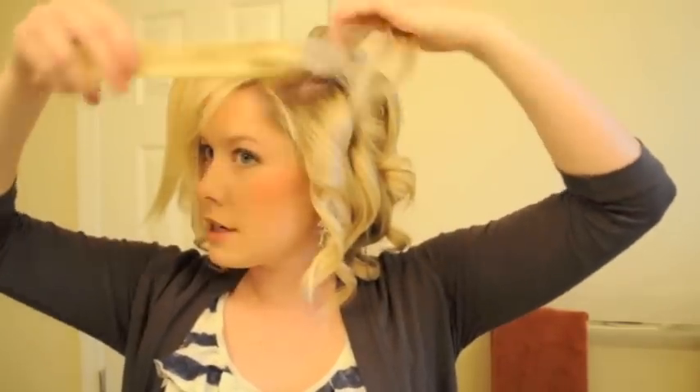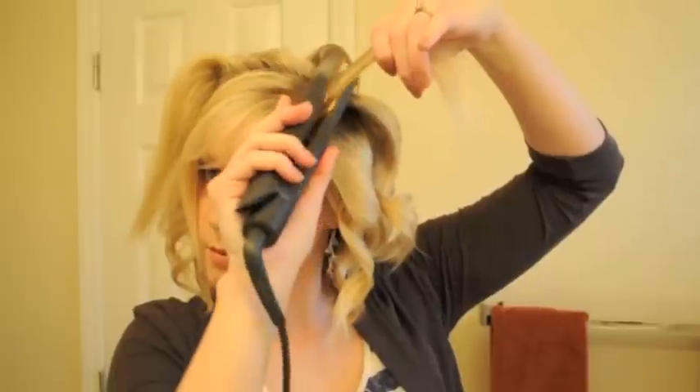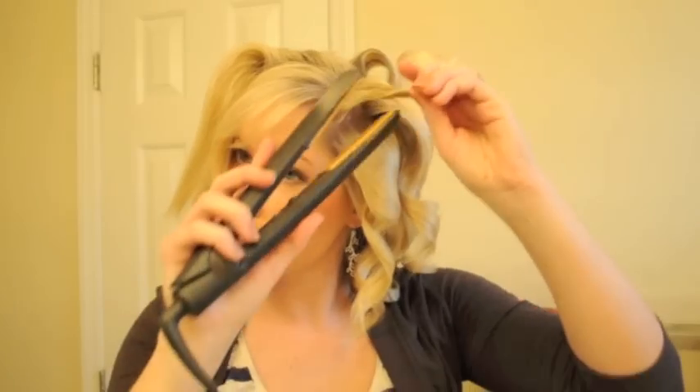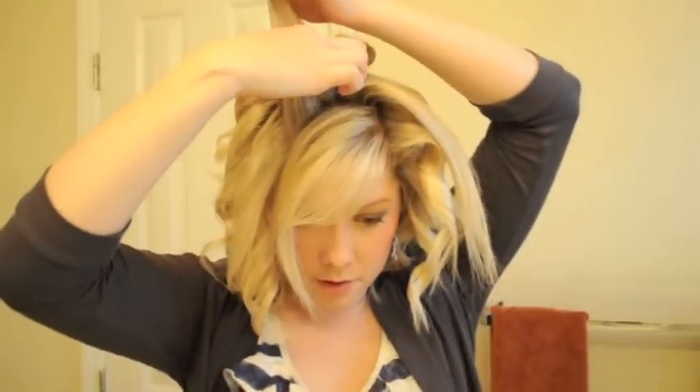I'm going to put my part in now, and then I'm going to divide this top section in half, just because that's a little bit too wide for the flat iron. I could probably do it with a curling iron, but we'll just do it in two sections with the flat iron. And then I'm going to put this one in half vertically.